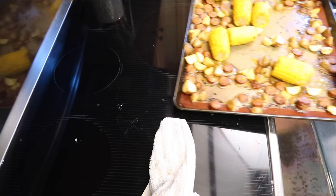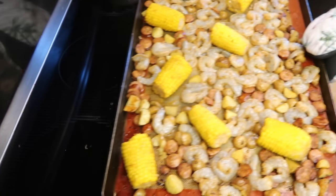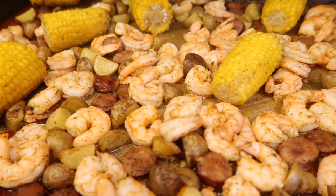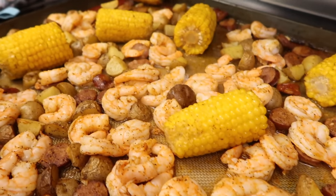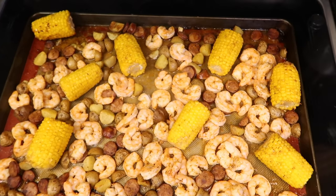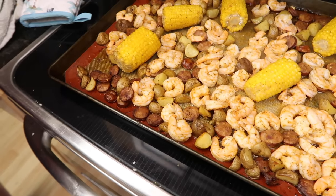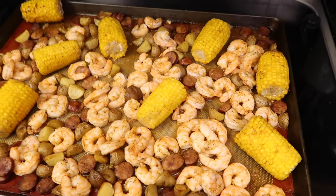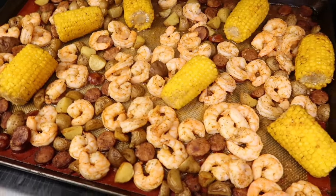Maybe a little more creole — or maybe not, am I ruining it? What's done is done. I'm spreading the shrimp out on the pan, flopping them all over the place. Back in the oven for 10 to 15 minutes. They cooked in 8 minutes until they were nice and pink — I didn't want to overcook them or they'd get chewy. Everything looks great. Alex just ate some and says it's bleeping delicious!